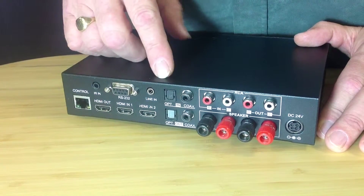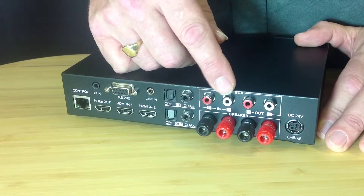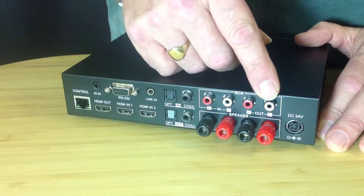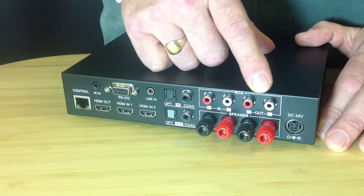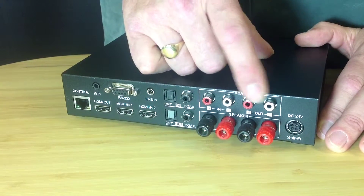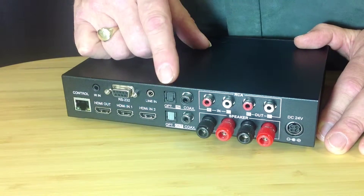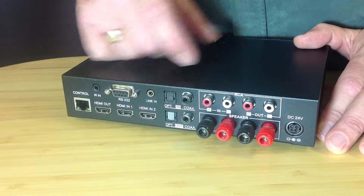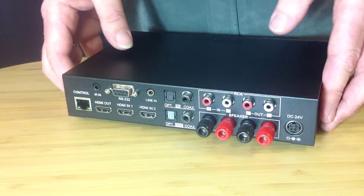We also have standard audio connections: optical, digital coax, phono line-ins, and a mini-jack line-in as well. The phono line outputs can be fixed or variable. This basically means that you can use this amplifier as a pre-amplifier to drive bigger amplifiers or potentially to drive a subwoofer. The line-outs also include digital coax and optical, and we have banana plug connections for the speakers.